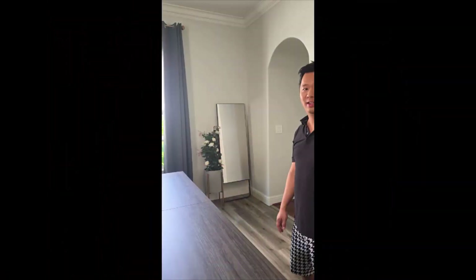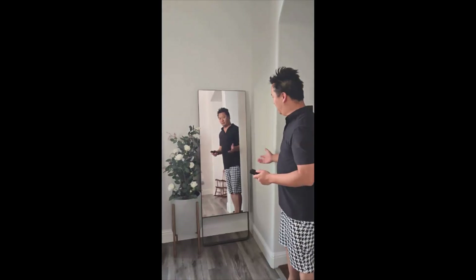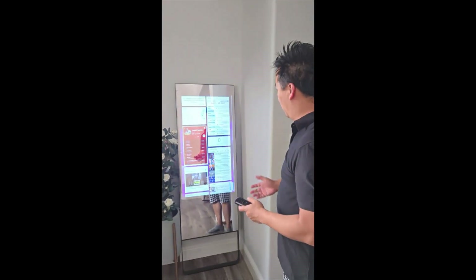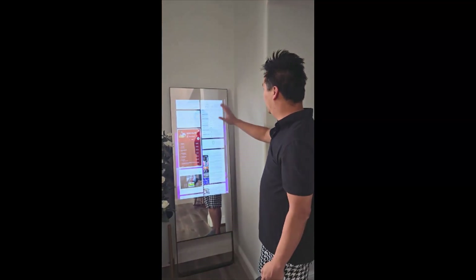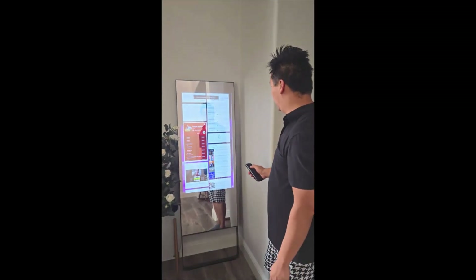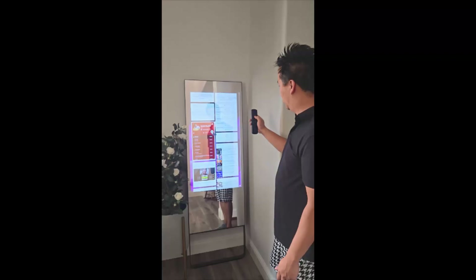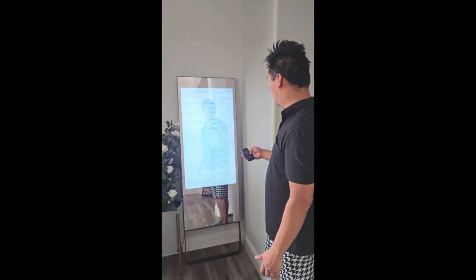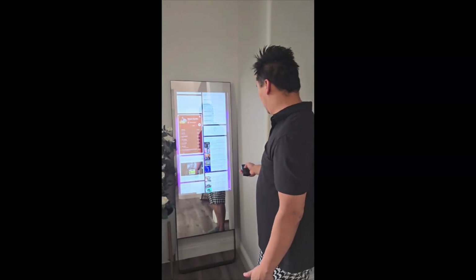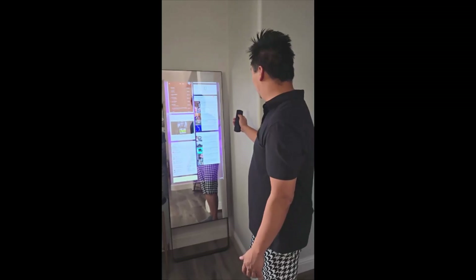Here's a second and final update for our magic mirror summer project. It's all up and running — it's on a motion detector so as you approach it turns on. The home screen shows a family calendar with events, a weather forecast, and an inspirational quote. It's hooked up to a wireless mouse so we can turn on Spotify and have that play through the speakers. You can also pull up YouTube shorts and check emails and news.